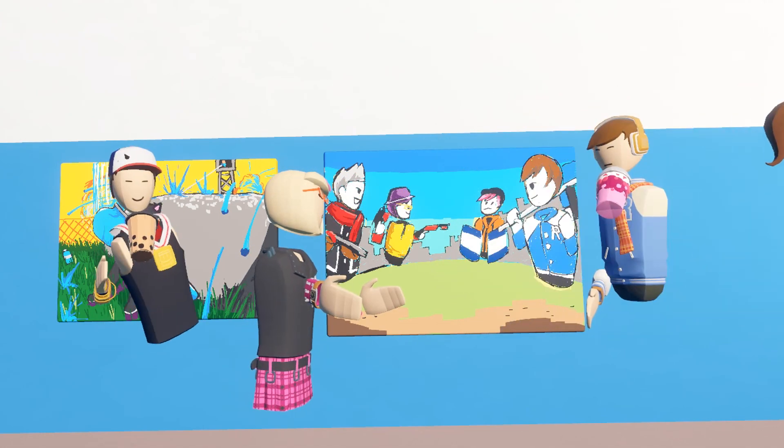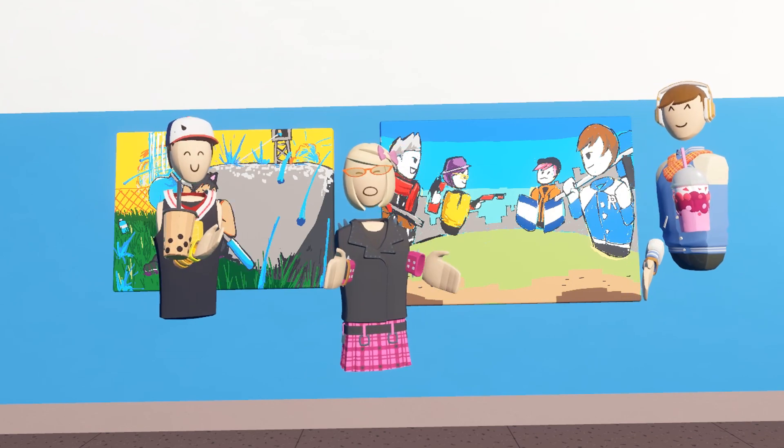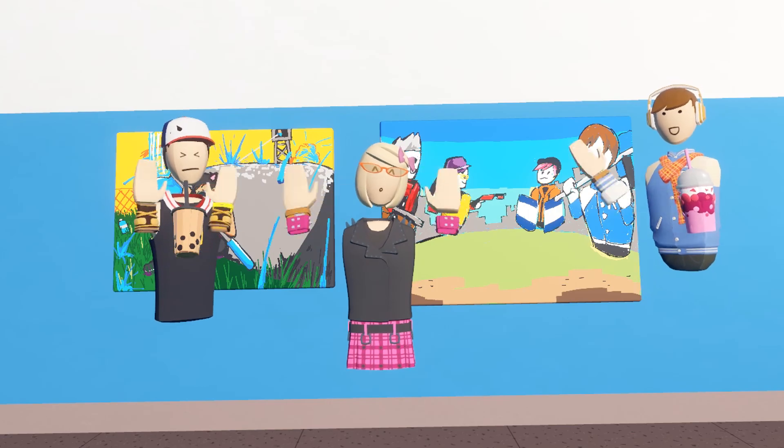Did you just draw a mustache on me or something? Okay, bye. Thank you guys so much for watching. Subscribe for more things Rec Room. We'll see you in the next video. Bye!